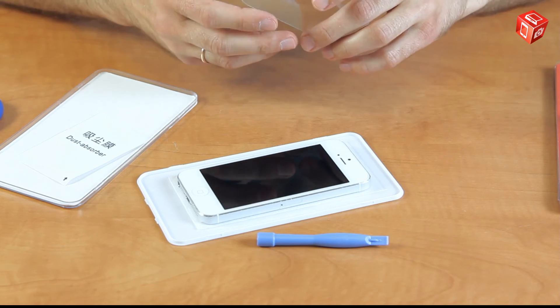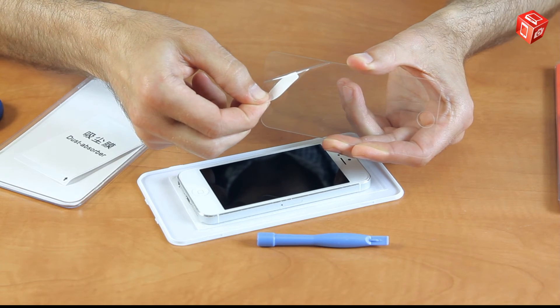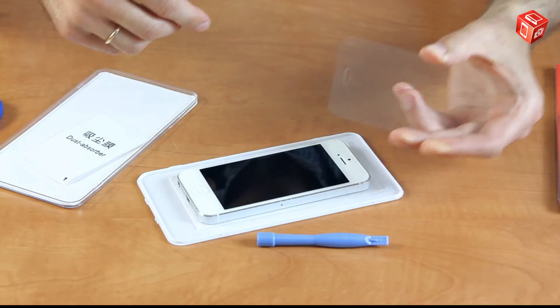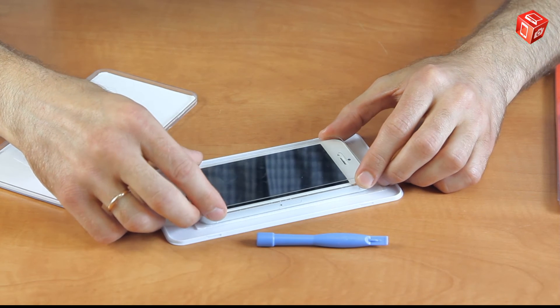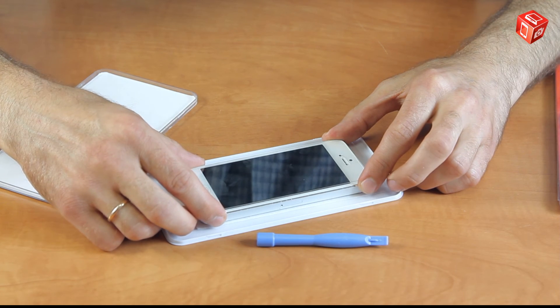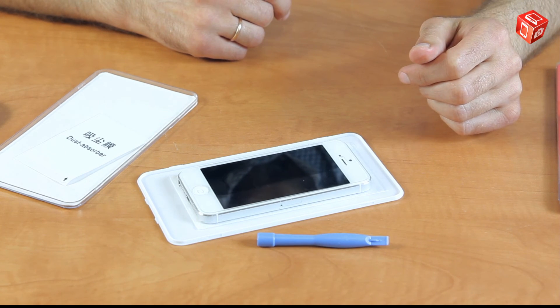Now you can install the glass. The installation process is very simple and just takes a few steps. Remove the protective film from the glass and slowly put the glass on the screen. Be careful not to cover the speaker and the button. Now watch how the glass is slowly attaching to the screen.